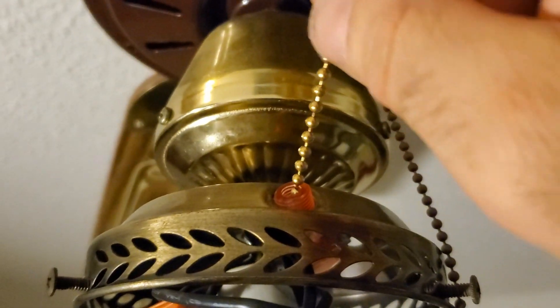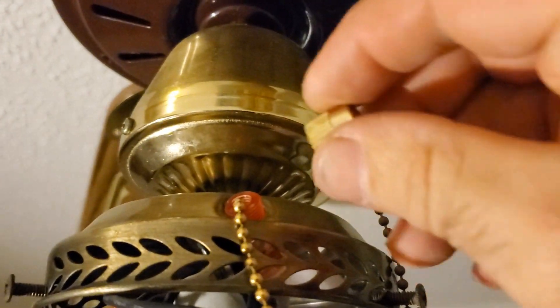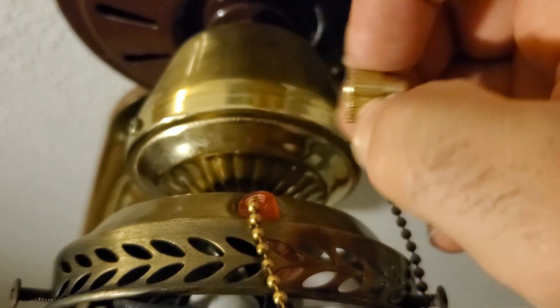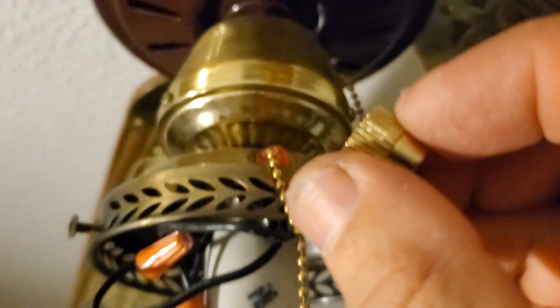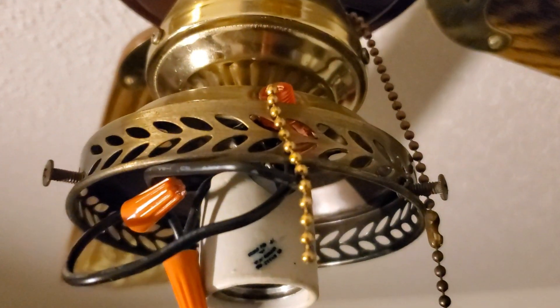You put the chain through the hole. First take the little brass nut off, and then you stick the chain through the hole where this old switch was at. Then you're going to run this through the chain and then screw it on to hold the switch in place.